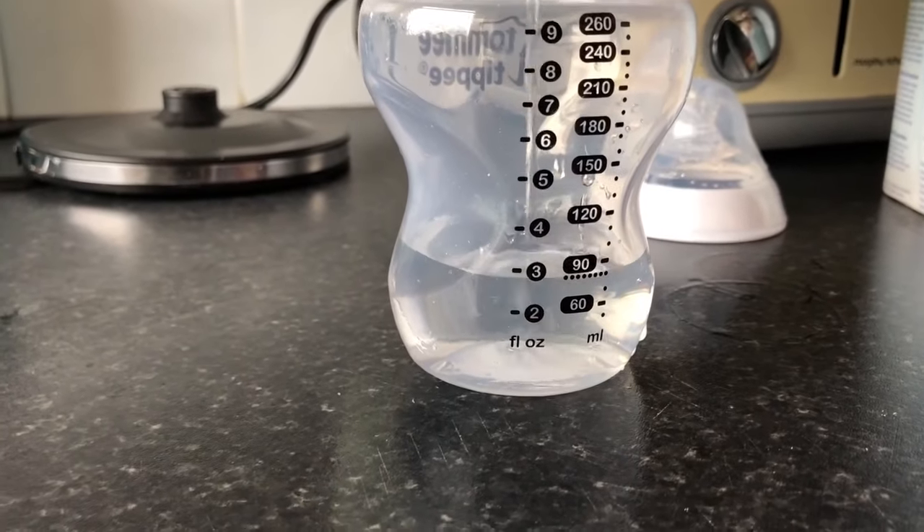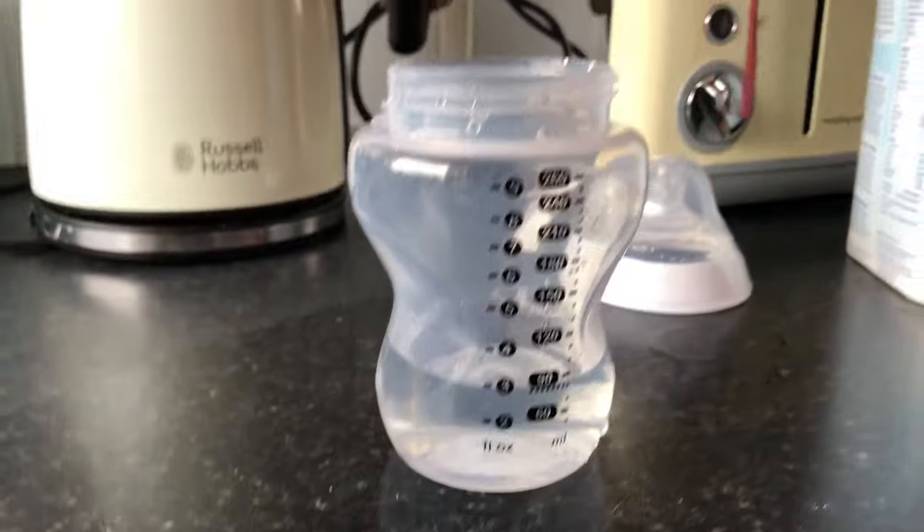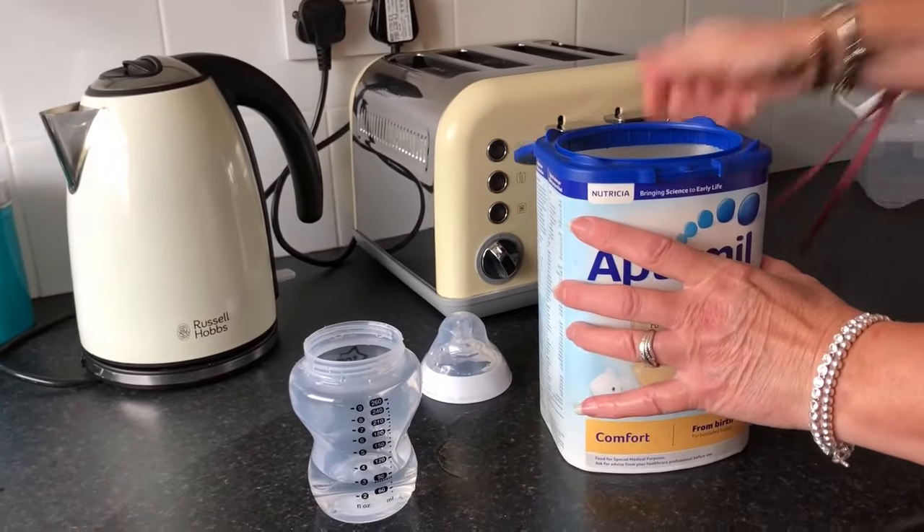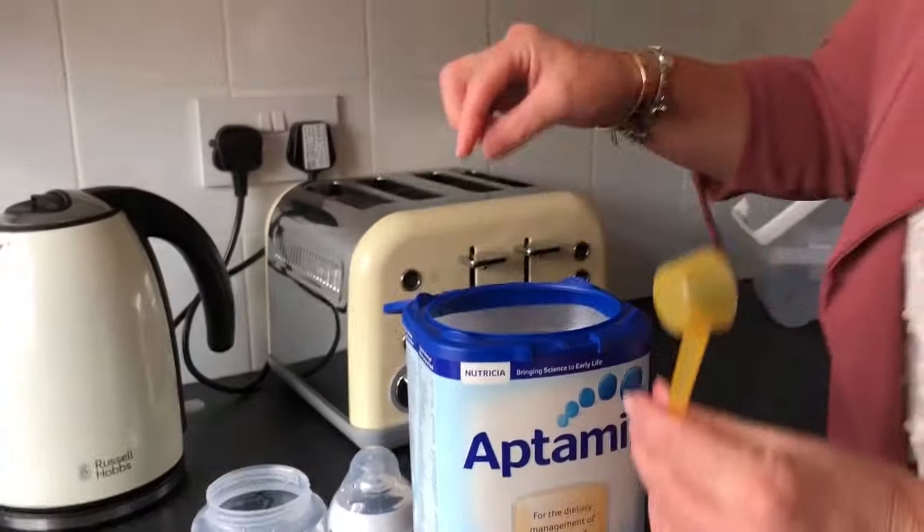Then depending on how many ounces you're feeding your baby at one time, you would fill this up measuring on the bottle. For example, here we're feeding our baby three ounces so we filled it up to the three ounce mark with the water.